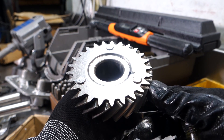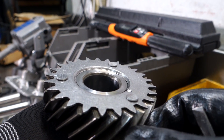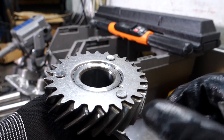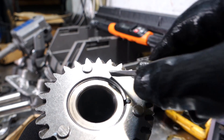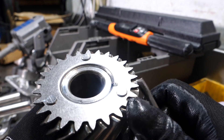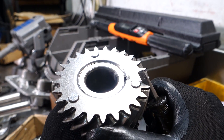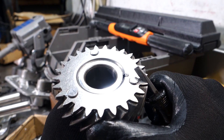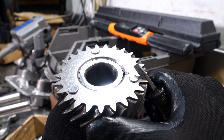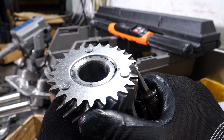A lot of people ask me what does this plate do. If you notice the plate, the teeth of the plate are offset relative to the teeth of the gear — they kind of cock slightly forward of the gear. There's a coil spring inside; you can see that the spring is fastened here and it wraps around on the inside. Under a load, the plate compresses.